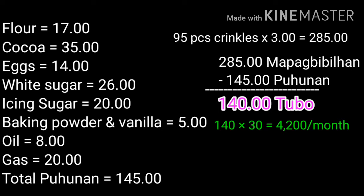Ang problema dito, walang mga pera ang mga tao ngayon. Kung hindi tayo makapagbibinta, i-di kakainin na lang natin ang ating crinkles! Thank you for watching. God bless us all. (The problem is, people don't have money right now. If we can't sell them, we'll just eat the crinkles ourselves! Thank you for watching. God bless us all.)